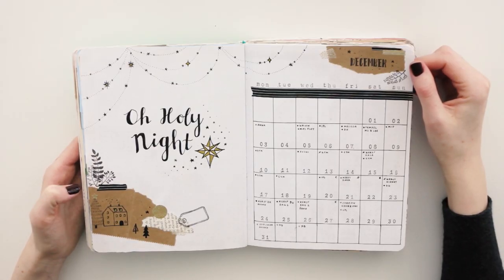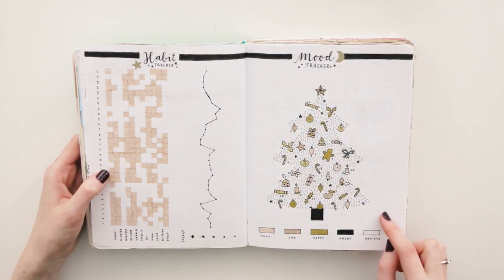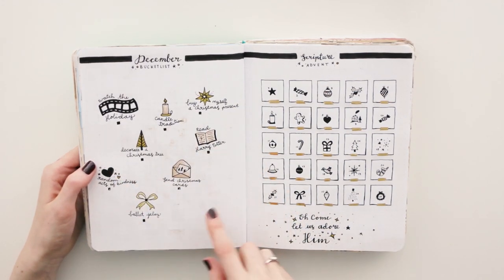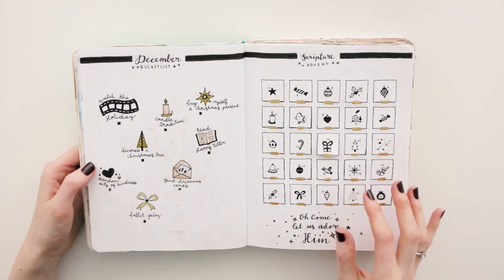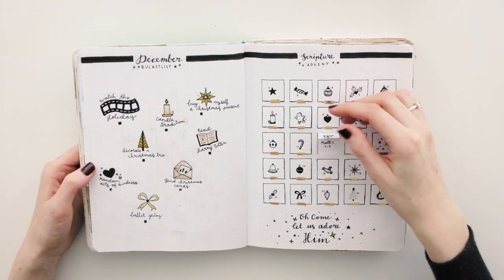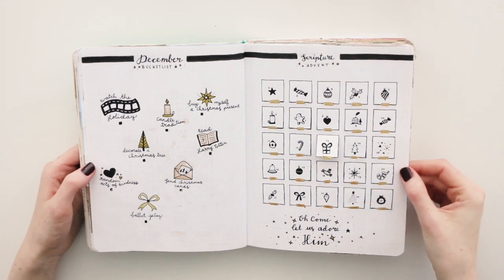On to December. I used a lot of washi tape, paper, stickers, and doodles. This was one of my favorite mood trackers — I really liked the idea of the Christmas tree and the ornaments. A December bucket list. I also really like this scripture Advent calendar: underneath every little box there was a verse of the Bible. It says 'O come, let us adore him' — a little reminder of why we really celebrate Christmas, because of Jesus Christ.